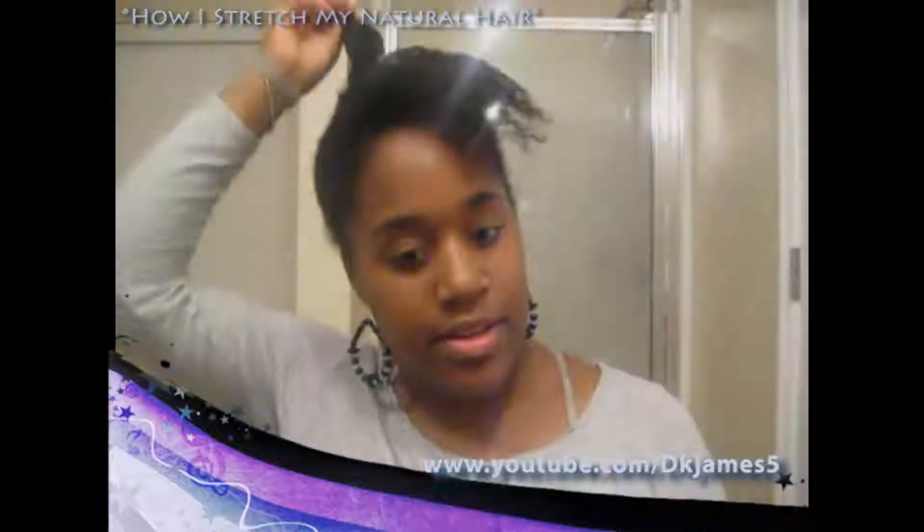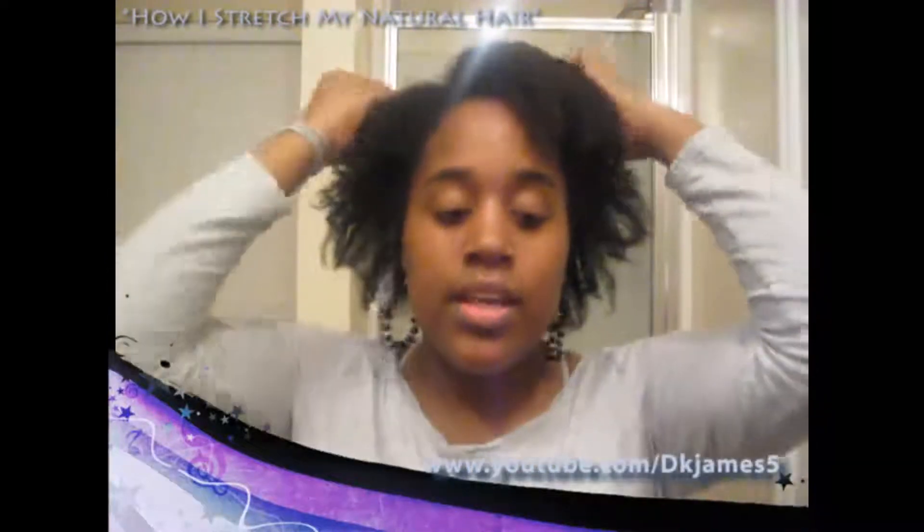Hi, this is DK James. In this video I'm going to show you how I stretch my natural hair. You can see how stretched it is — I'll show you what I've been doing.